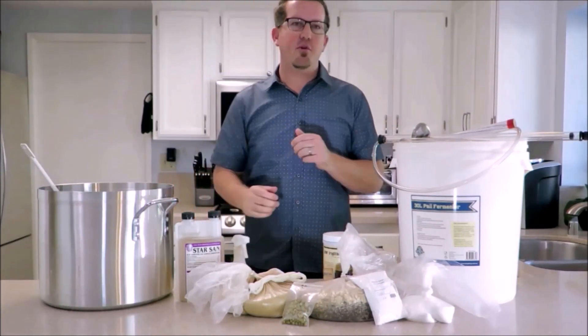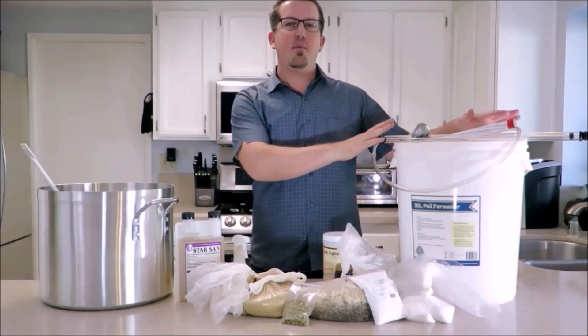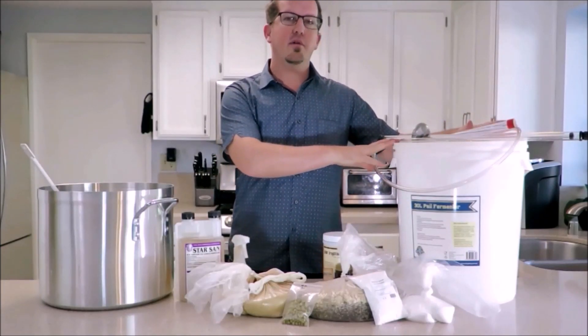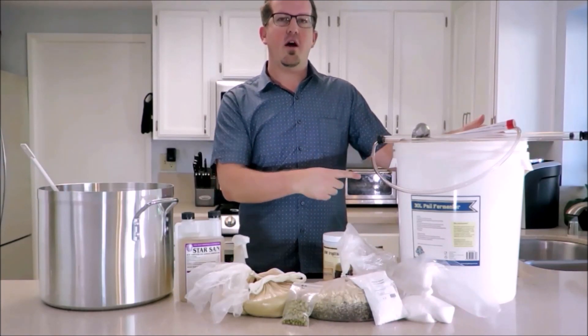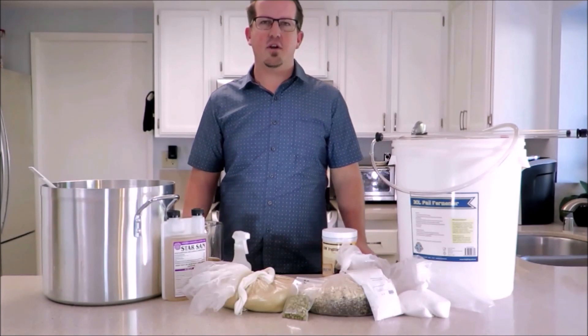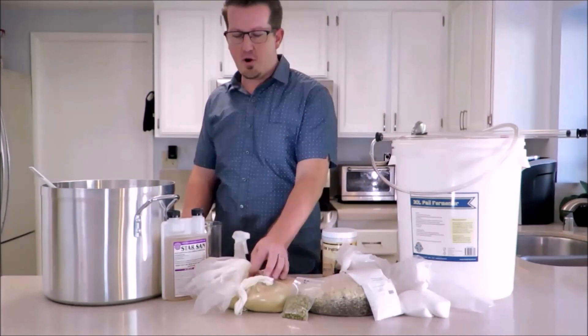Second, you need to have a brewing kit. I went ahead and picked this up at my local homebrew store, but you can also order these online on Amazon — in the description below I have a couple of links to some great options you can order online. For today's demonstration I visited my local homebrew store and picked up all the ingredients we're going to need.